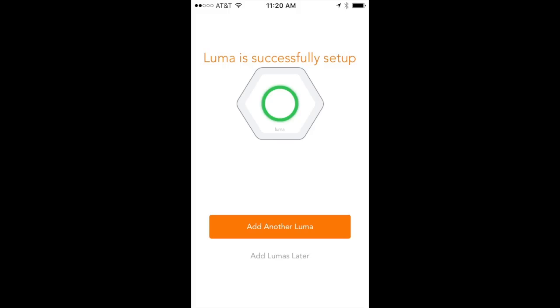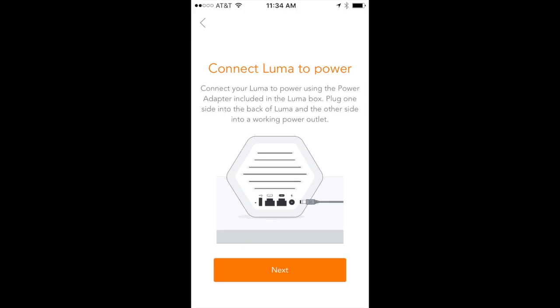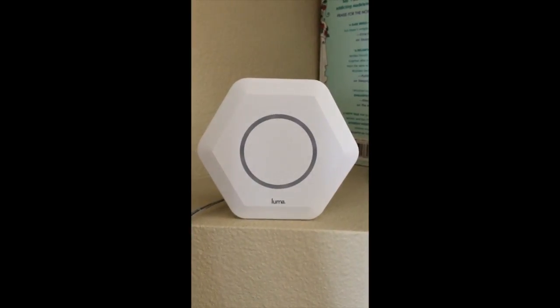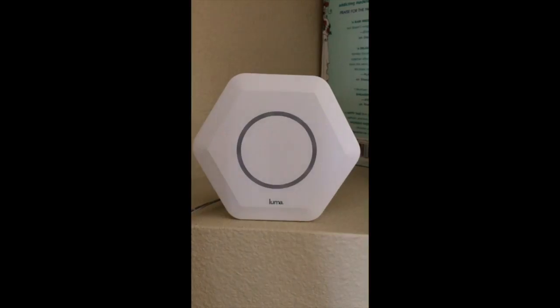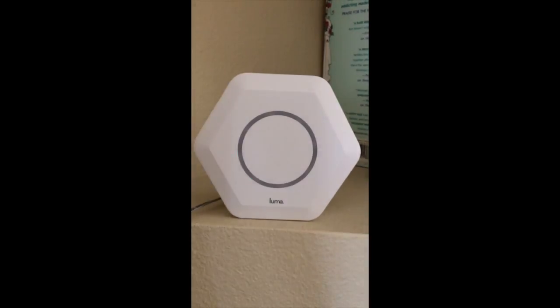Now we add the third Luma. The app wants it at the center of the house on floor two, since I have a two-story home. I brought it upstairs, placed it about the center, and powered it up. We went through the same process: swirly blue to solid blue, started the Wi-Fi, saw blinking green, and then it went dark — all three Lumas are set up.